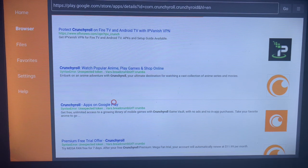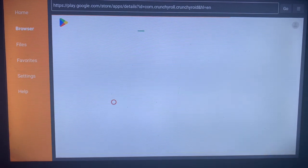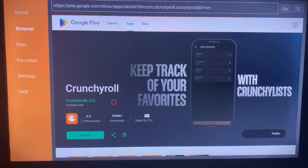Once you click on this option, it's going to lead you to where you can install it from the web browser version of Google Play. You just have to come over here and click on 'Install'. Once you click install, the application is going to be downloaded and installed to your Smart TV.